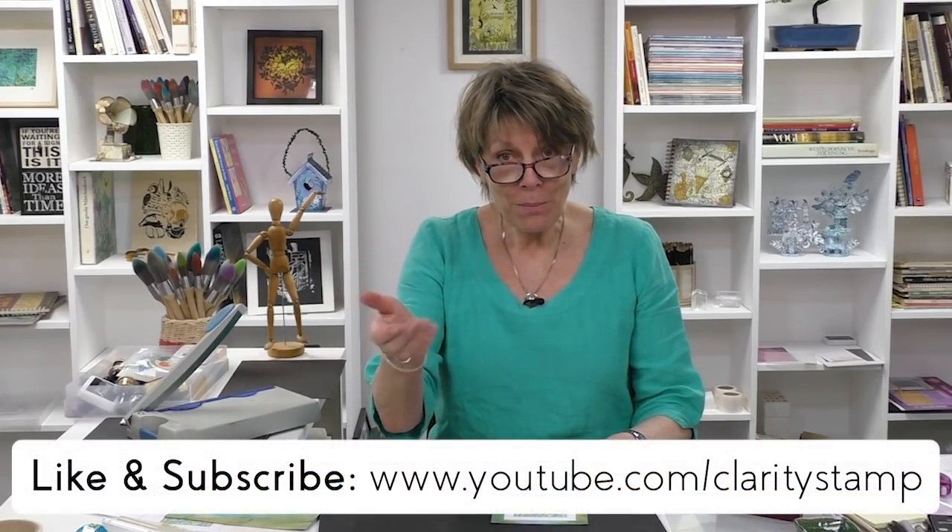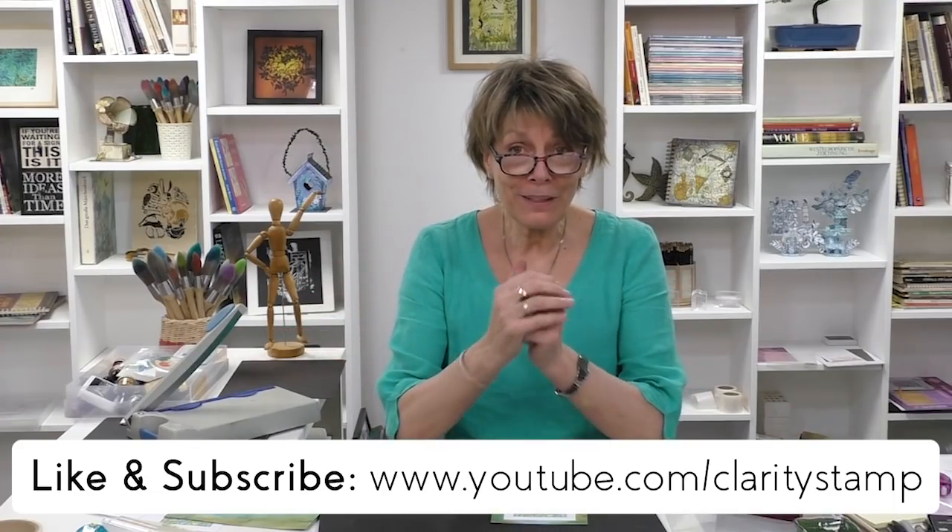If you like what you've seen, please subscribe and leave a comment — that would be lovely. If you're interested in anything I've been demonstrating today, head on over to our website: claritystamp.com. I blog every single day at barbaragrayblog.com — just put in Barbara Gray and it'll pop up. We also have a really creative, lovely community of artists and crafters on Facebook called Clarity Worldwide, which you'll also enjoy. Stay in touch and I'll see you next time — bye bye!